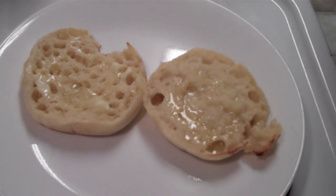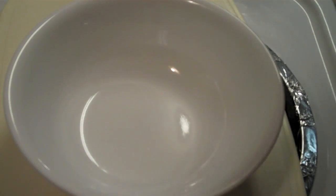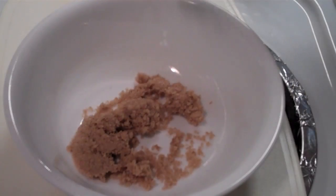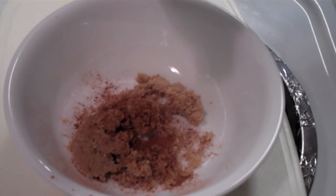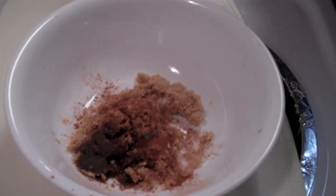Now we're going to make a little brown sugar and cinnamon glaze. Since this glaze is only going to be for me, for one nut muff, I'm just going to put in about a spoonful of sugar — I probably won't use all of this. Then a dash or two or three or four of cinnamon. If you'd like, you can add some vanilla — I might add a touch. You could also add confectioner's sugar if you wanted to.